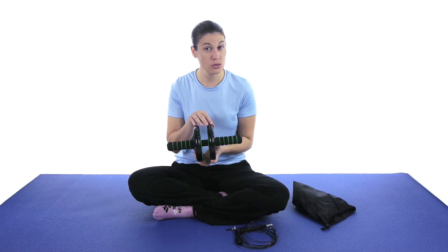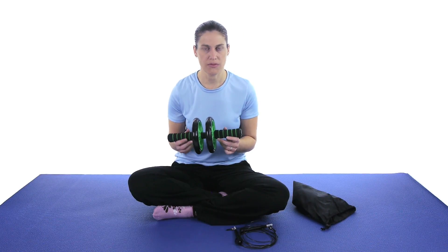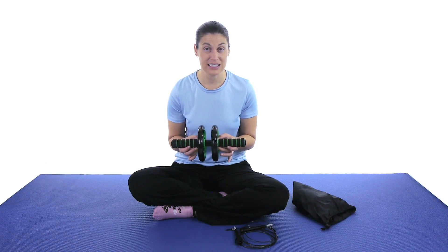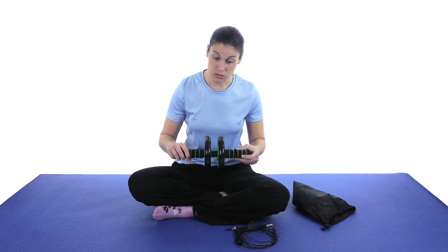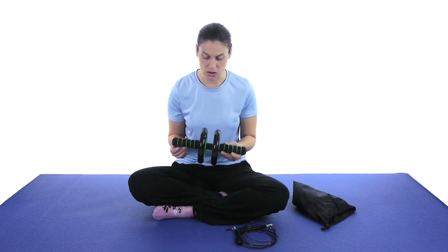I also like the fact that it has two wheels versus just one. I've tried some with just the one and it's much more difficult because it's off balance a little bit more. So I like the two to kind of stabilize you just a little bit, because it's hard enough to do as it is. And the wheels are very smooth rolling — you can see it's pretty easy to roll them. When you're really focusing on doing that ab work, you want it to be a smooth motion. You don't want it to be jerky, so it's a nice smooth motion and I really like all of that.